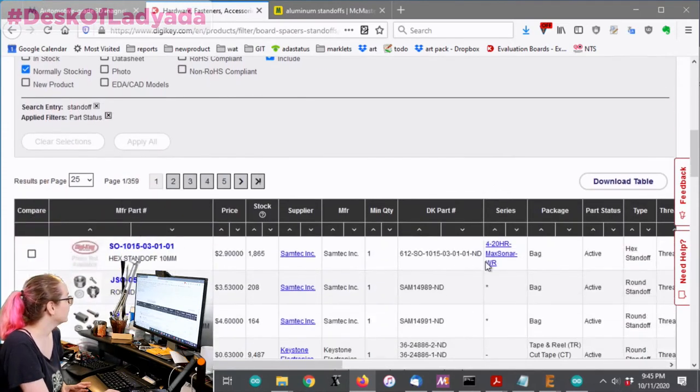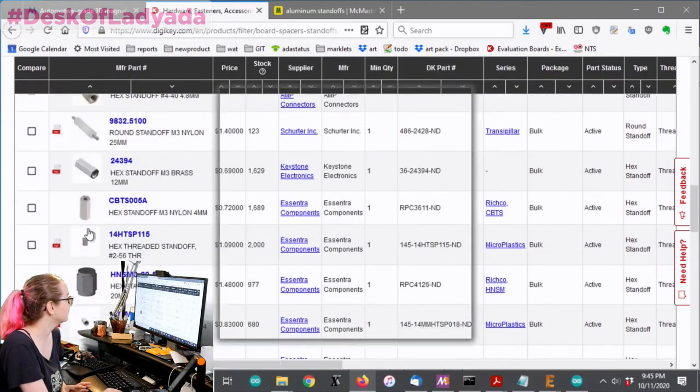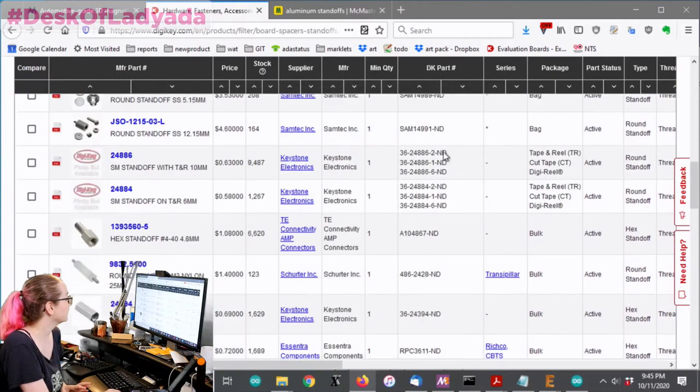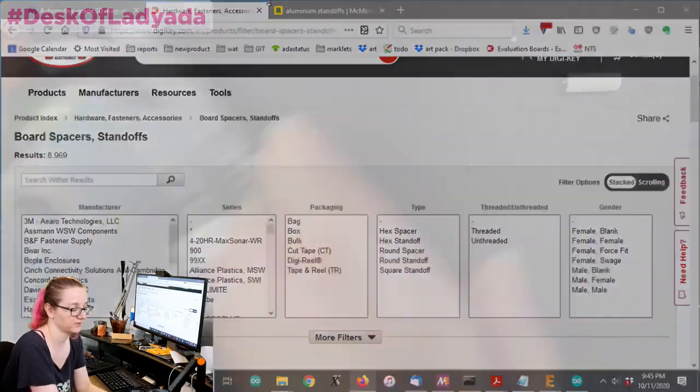You can see that there's a whole bunch of things here. So let's first go to the overhead and we'll look at the standoffs that we need.